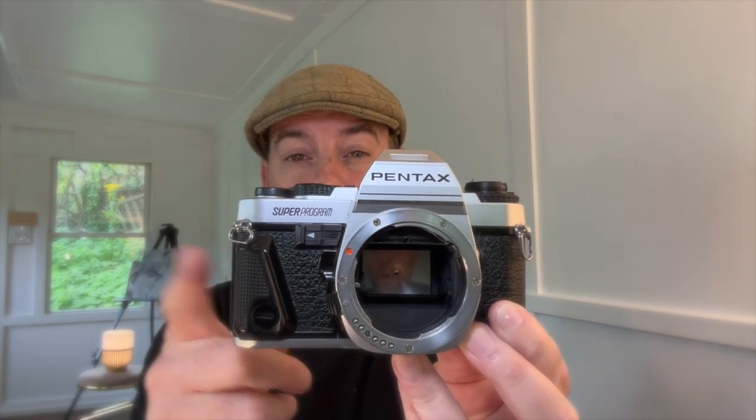Students use the K1000 because it's fully manual and mechanical. You can use the K1000 with the internal light meter, but for the most part it's mechanical. The Pentax Super Program, or Super A, has to have a battery in order to fire. That having been said, the battery is small and readily available, so if you travel, you can just take some extra batteries just in case it stops working, and you can just change it out.